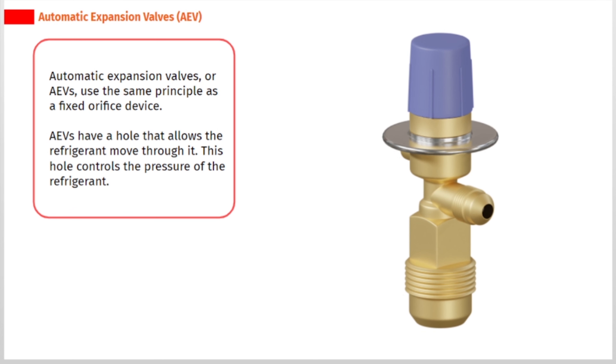Automatic expansion valves, or AEVs, use the same principle as a fixed orifice device. AEVs have a hole that allows the refrigerant to move through it. This hole controls the pressure of the refrigerant.